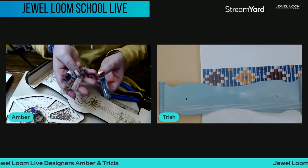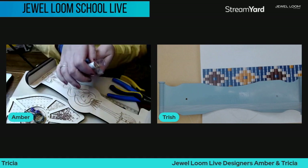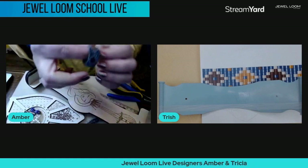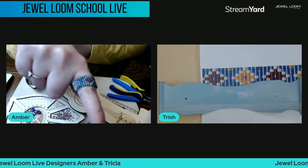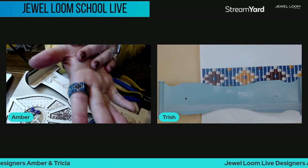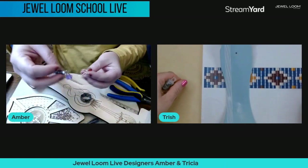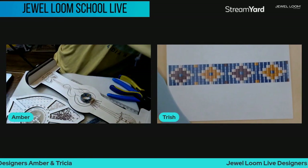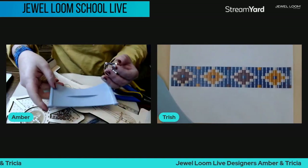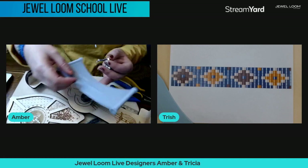As Trish mentioned, you get full tubes — mine are getting low now. So we came up with something extra to do tonight: we're going to learn how to make the pattern within a ring! You can do the ring on the baby loom too — I have mine here, so that's feasible.